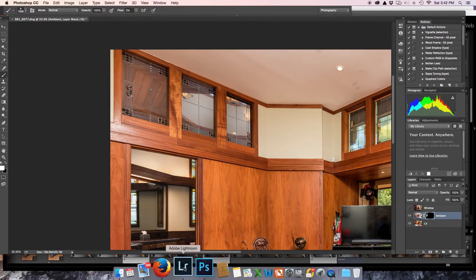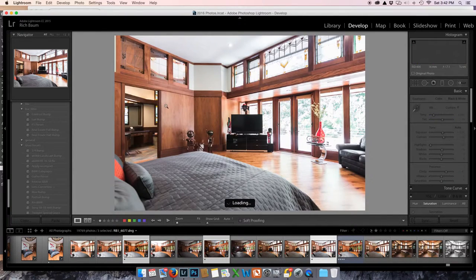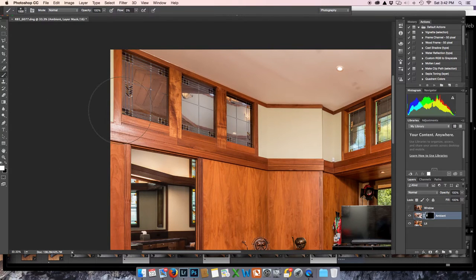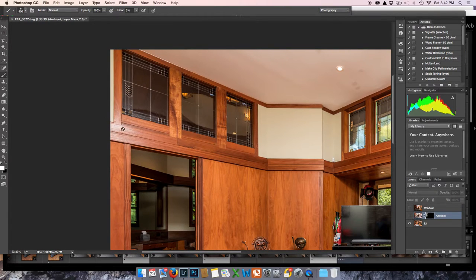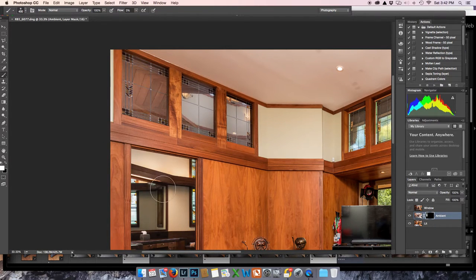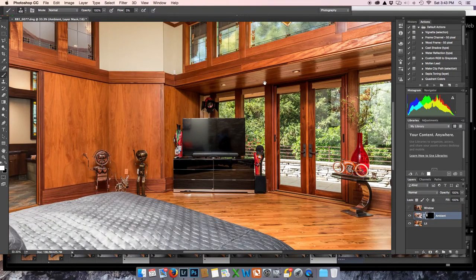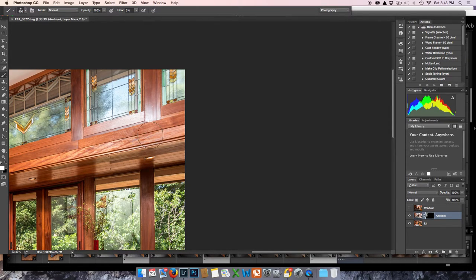I'm going back to Lightroom to look at my ambient shot. I think I can mask in this area for the shine here. At 3%, I'm going to mask it — it's kind of like what you do with ceiling fan shadows. You can see what was there before: there's a shine right here. Basically, the ambient just took out the shine. The ambient is the natural light in the room.